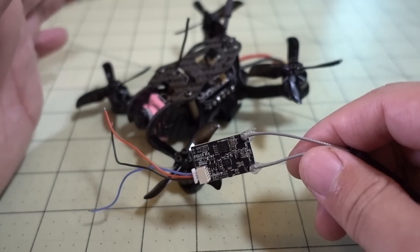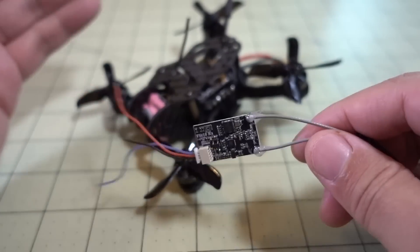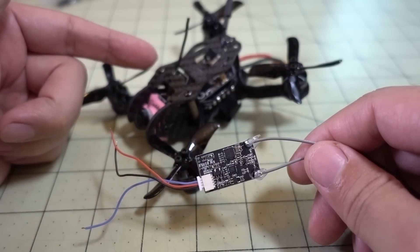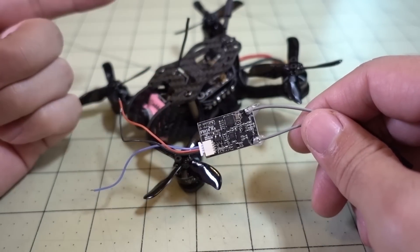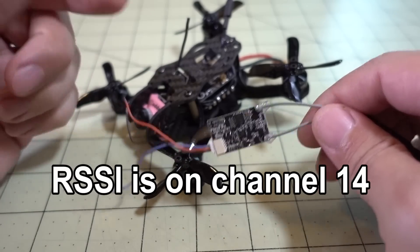I did some range testing with this because I know everyone's wondering how it would work. Surprisingly, very, very good range. One of the side benefits of using these Flysky telemetry receivers is it does allow you to get RSSI on your OSD, and I have that in the flight demo.